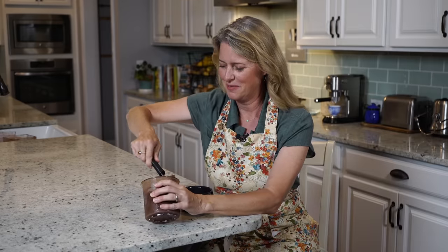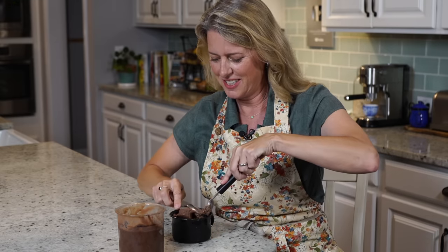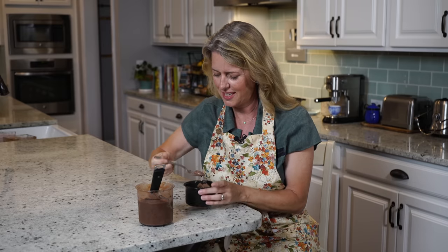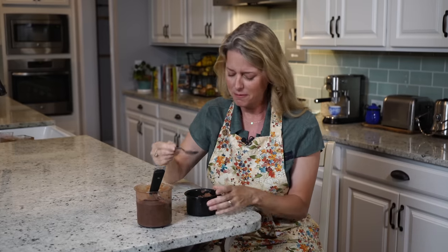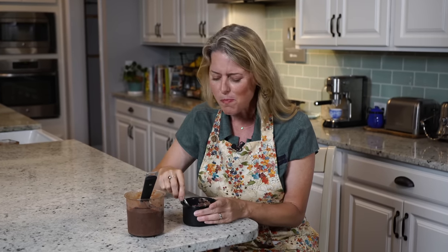Time for ice cream! Oh my gosh, look at that — see how thick that is. That is so rich and creamy. I can't believe this machine can make ice cream like this. You could eat this every day and no worries. Come on back next week for another great recipe.